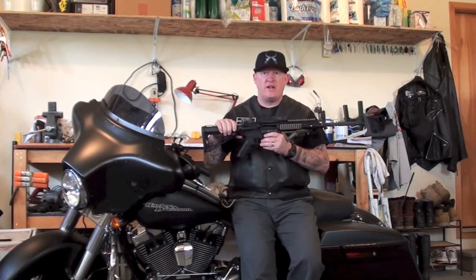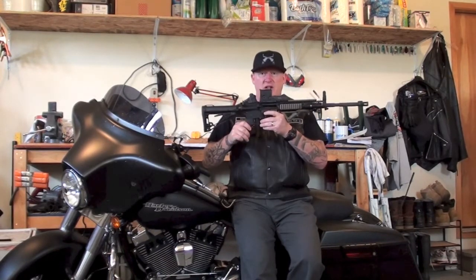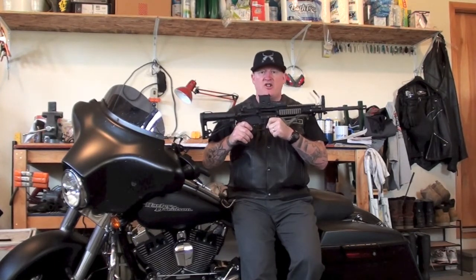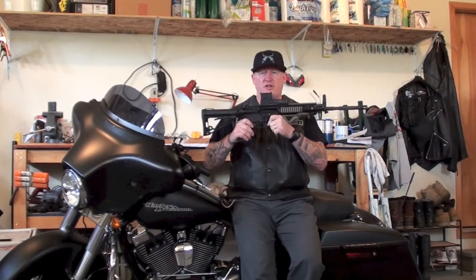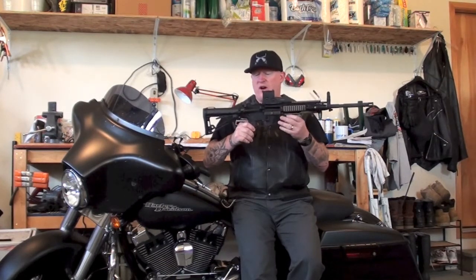I do hold certifications, and I will tell you how Colt wants you to clean this and how law enforcement around here cleans these — step-by-step without skipping any steps. All our videos are for a beginner, maybe a person who just purchased an AR-15 and just got done shooting it. This rifle here has had about 1,200 rounds fired through it over the course of a week, and then I've let it sit four days, so it is going to be very dirty.